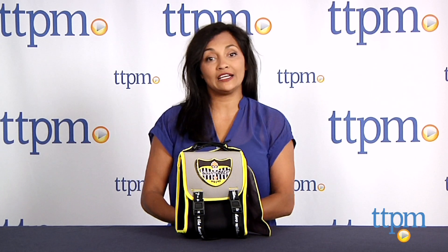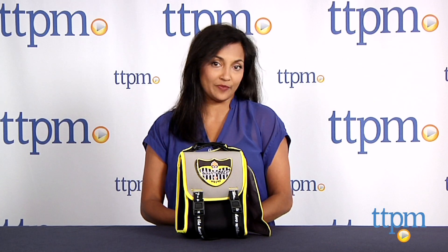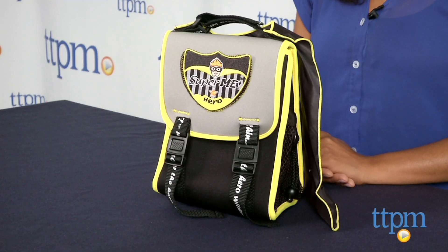Hey everyone, this is Maria with TTPM. Every superhero has to eat lunch, right? And they have to have it in a Super Me ninja cape lunch bag. These are really cute themed lunch bags for kids.